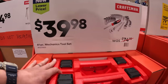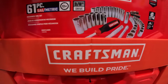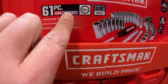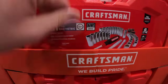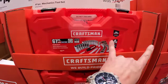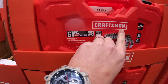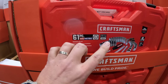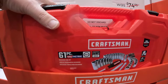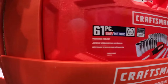Then they have for $39.98 a 61-piece mechanics tool set — 3/8-inch drive, 12-point sockets, SAE and metric. These really are good gifts. You can never go wrong with socket sets. Lowe's is actually a lot better than Home Depot when it comes to the variety of socket sets that you can get. I would take Craftsman or Cobalt over Husky from Home Depot — that's just me.